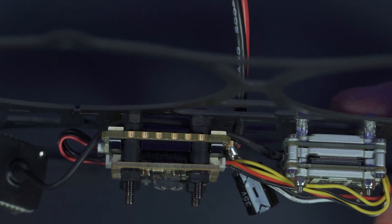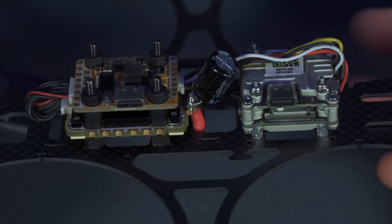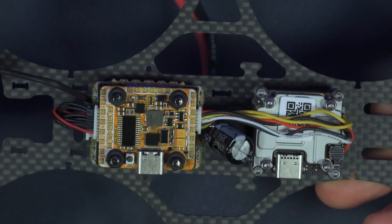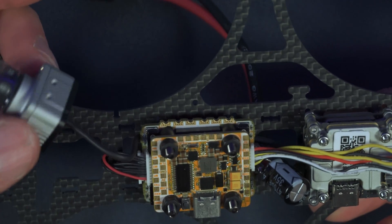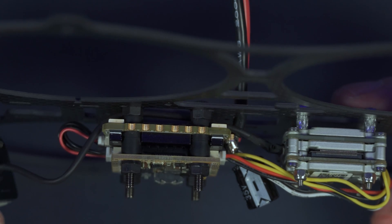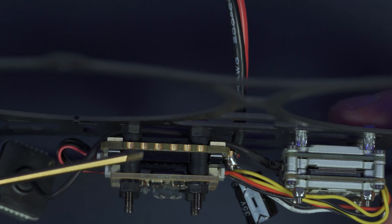I want to pause and mention something Newby Drone brought up. They actually recommend that you do not flip the flight controller upside down, but instead install it right-side up so the gyro is not exposed — if wires or anything rubs on the gyro, it will affect how the frame flies. If you install it right-side up, the board orientation setting will change, and you'll need to add another nylon nut inside to space it further from the ESC so the USB port doesn't rub. I also recommend adding a plastic nut between the ESC and the frame, and running the Vista camera wire under the ESC or flight controller to keep it out of the way.